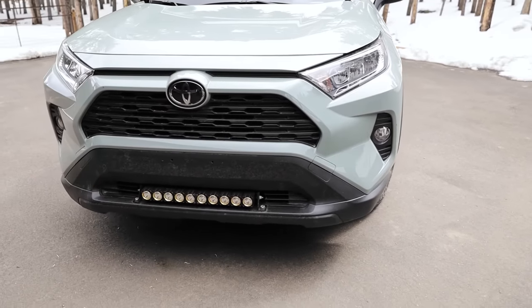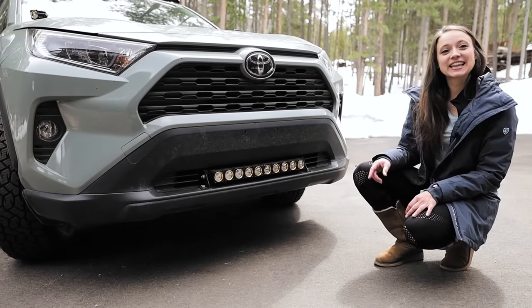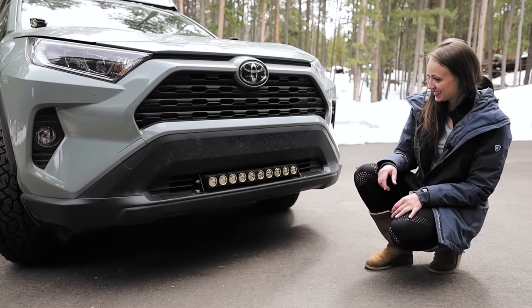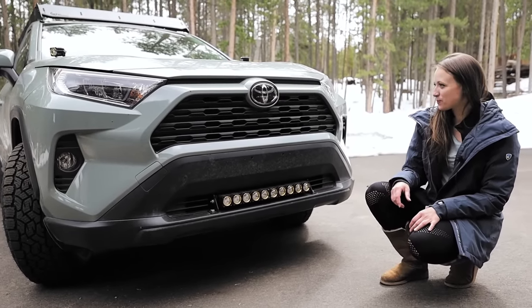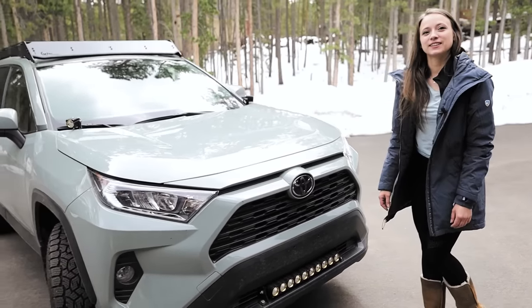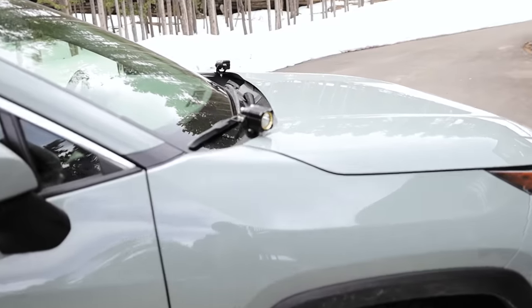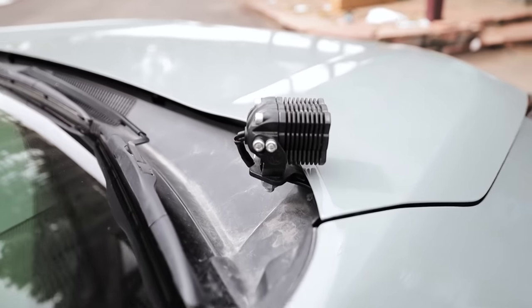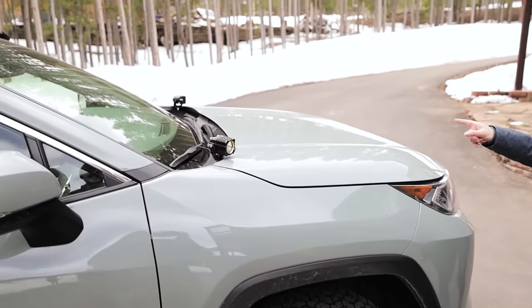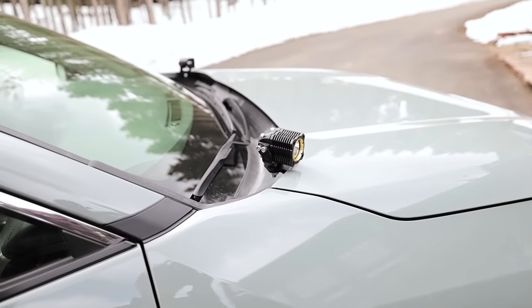Coming around front, we added some lights as well. Down here we have the KC HiLiTES Flex Array, and this is a 20-inch light bar. I'll get into more details and specs on all this stuff a little later — we're just knocking out the brief overview with Ashley real quick. Then we have some more KC Flex. Do you know what these are called when they're mounted like that? Ditch lights. And these are on LP Adventure ditch or hood light brackets.